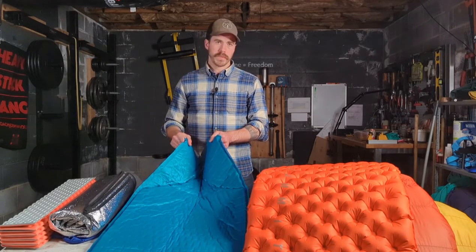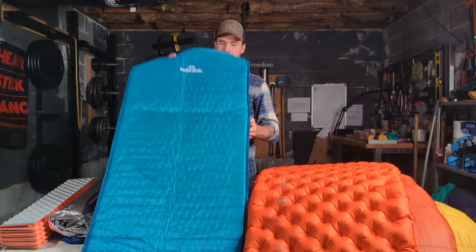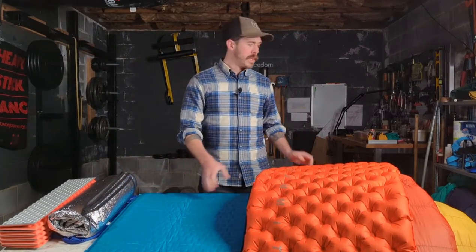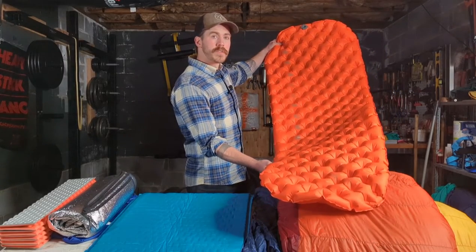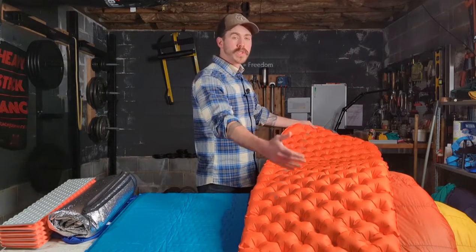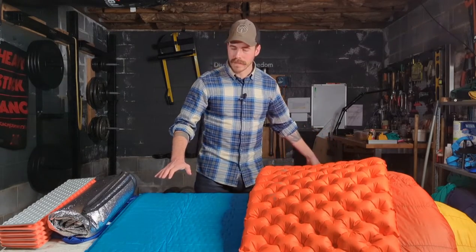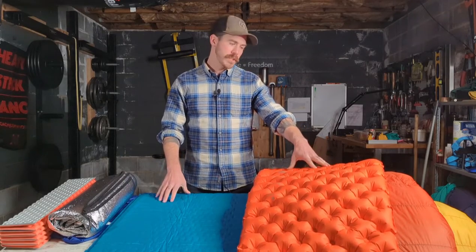These self-inflating mats are usually cheaper as well. When looking at inflatables, you'll notice this one has a taper to it, sort of like a mummy bag. You can get them square, tapered, or short. The ultralighters may just use a torso mat and put their feet up on a backpack. But when looking at any mat system, you're going to have to weigh up literally its weight versus its durability.